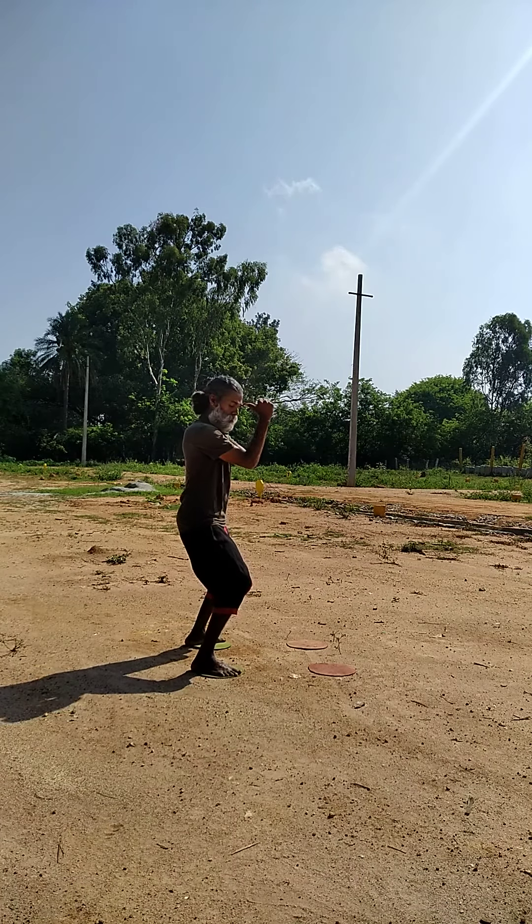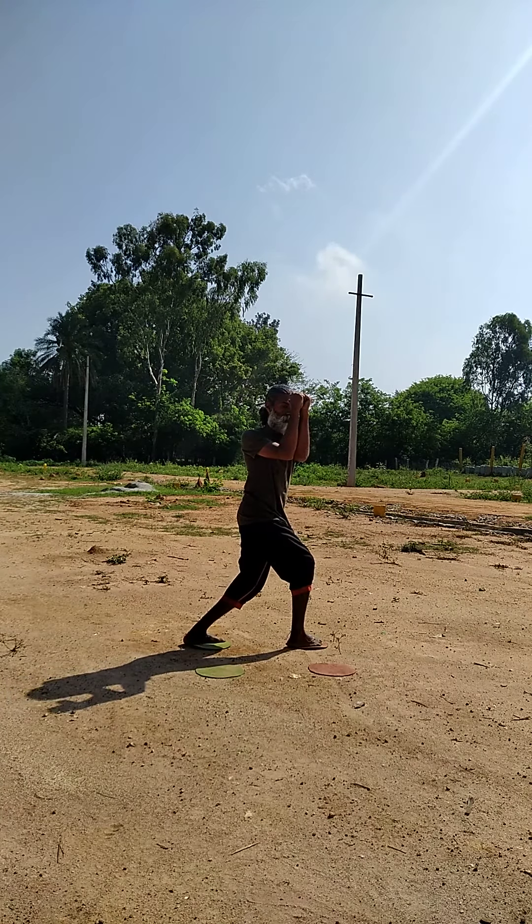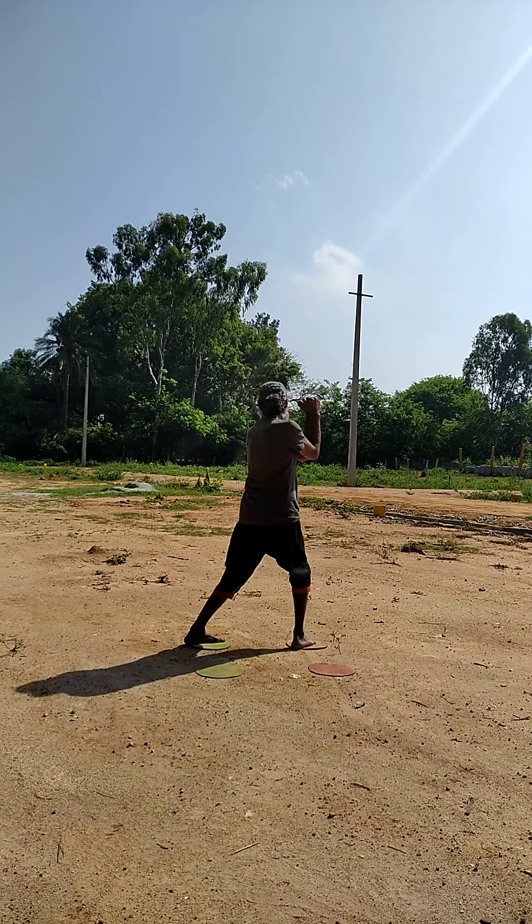Hand position. Step. Right leg. Block with your four hands. One — this is the first block. Then turn back.